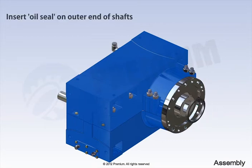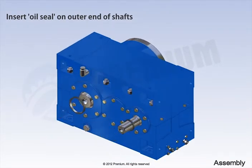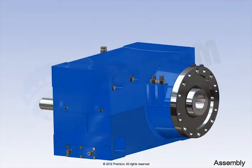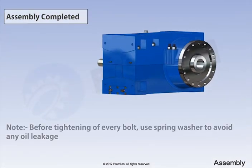Then, insert oil seals on the outer end of the shafts. This completes the assembly instructions of single screw extruder. Thank you for watching this instructional video.